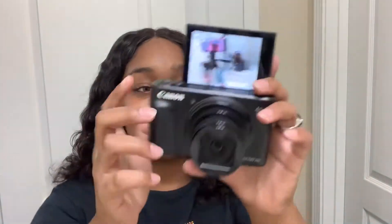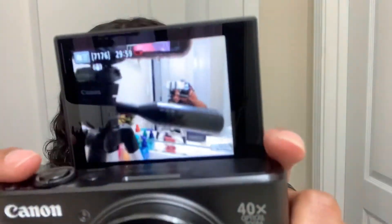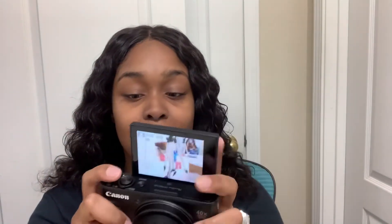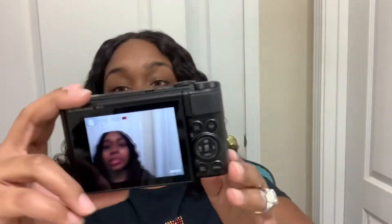I'm so excited, guys! It might die on you guys, but it focuses really well — especially when it gets on your face. I gotta get these eyebrows done, so y'all don't pay no attention to that. And you can put the screen back down and it just goes to its normal position.